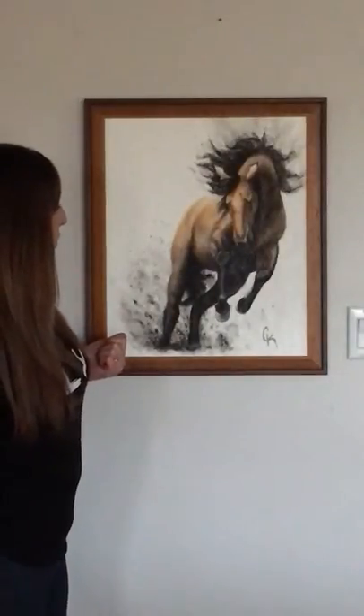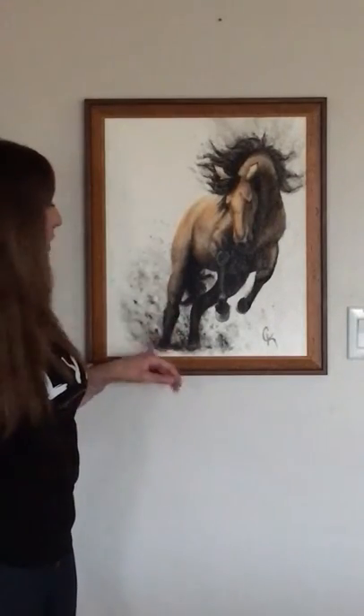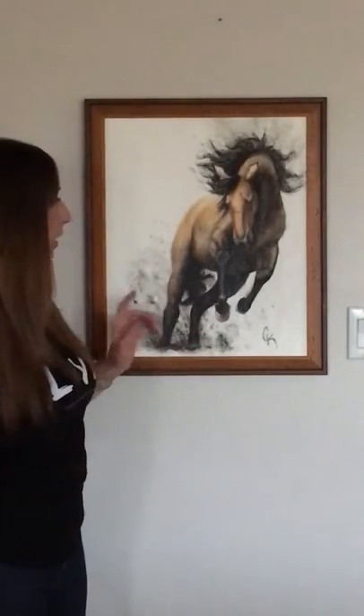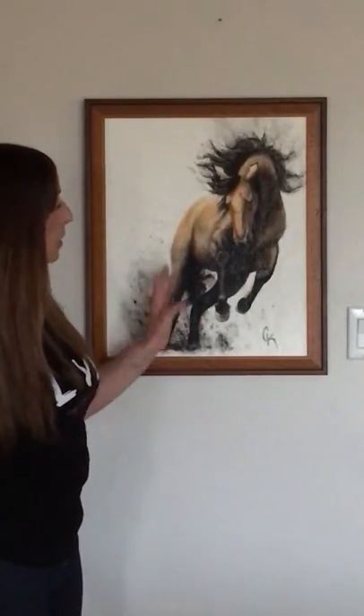I start out with ink — like an ink bone structure — so all the black is ink. Everything that's black is ink, and then I go in with washes of acrylic to get my deep colors.